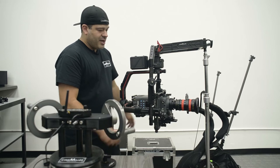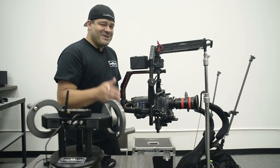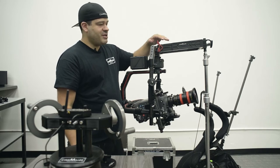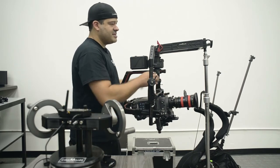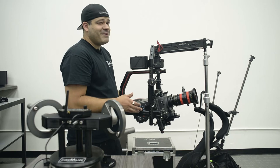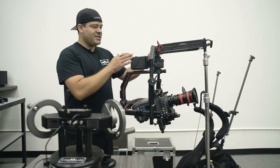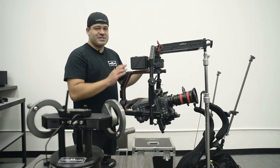You'll also notice our Cinemilled gimbal dock here. I know a lot of you have been asking when you can get it — I'm working on it, we've been a little backed up. I'm trying to improve the design and there will be a few upgrades from what you see here. The key point is: with a long lens you just extend the arms out and the lens doesn't hit the stand. I wouldn't have been able to balance this without the gimbal dock, so it's coming soon — most of it is finished.